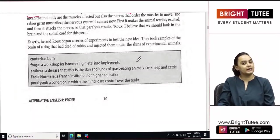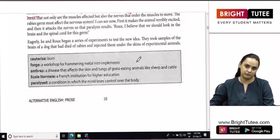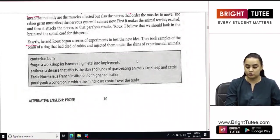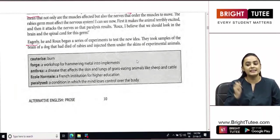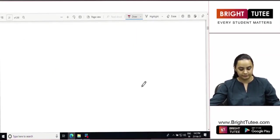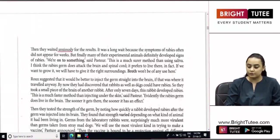They took samples of the brain of a dog that had died of rabies and injected them under the skins of experimental animals. They waited anxiously for the results. It was a long wait because the symptoms of rabies often did not appear for weeks. But finally, many of their experimental animals definitely developed signs of rabies. 'We are on to something,' said Pasteur.